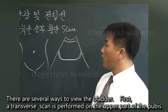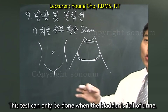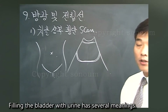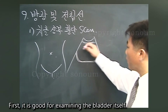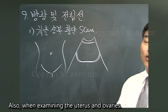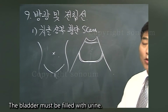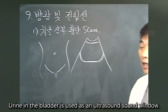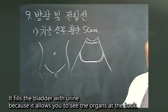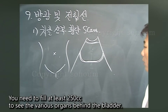There are several ways to view the bladder. First, a transverse scan is performed on the upper part of the pubis. This test can only be done when the bladder is full of urine. Filling the bladder with urine has several purposes: it is good for examining the bladder itself, it becomes an anatomical marker in the pelvis, and when examining the uterus and ovaries, the bladder must be filled with urine. Urine in the bladder is used as an ultrasound acoustic window, allowing you to see the organs at the back. You need to fill at least 250cc to see the various organs behind the bladder.